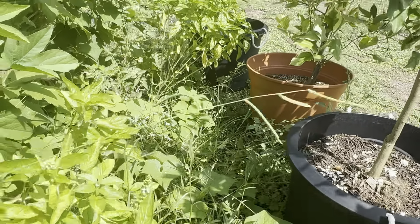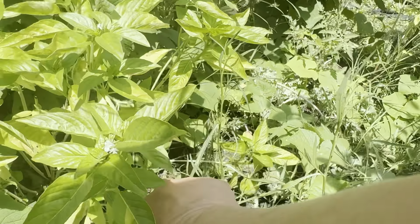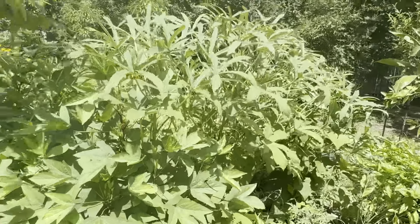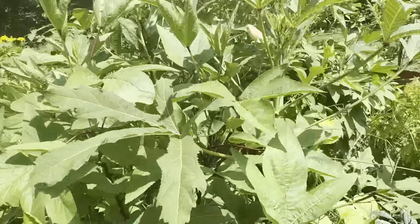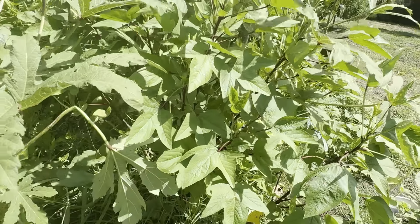There we go — that's another harvest. I ain't letting them steal from me. I struggle with this stuff. We got some more okra in here.